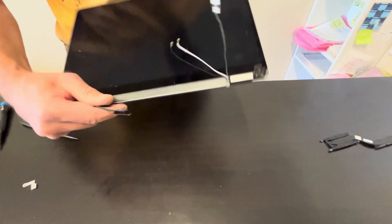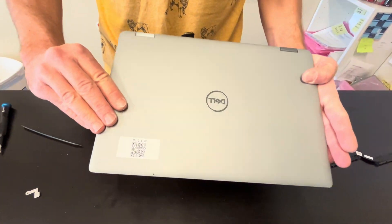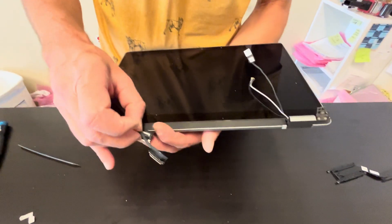Here we have our touch screen. Usually it's sold in one piece — it's very fragile, so if you try to take it out, you're risking breaking the screen. Here we have the part number.